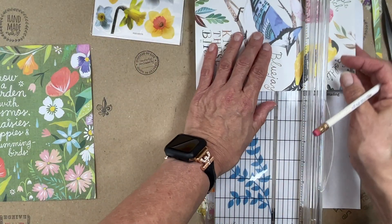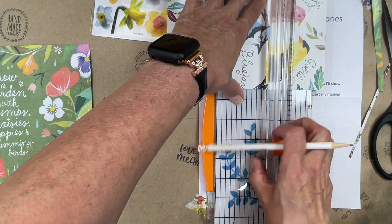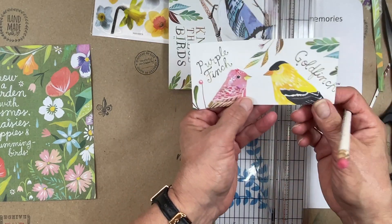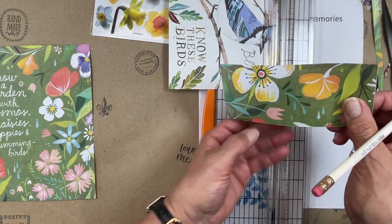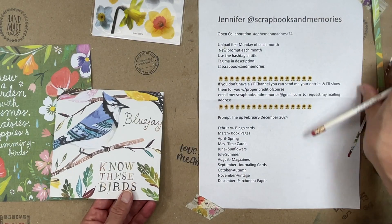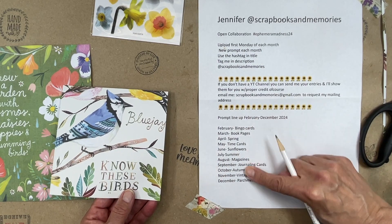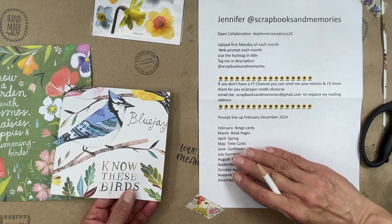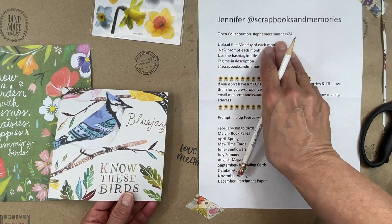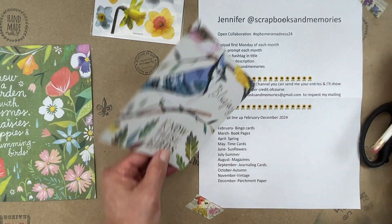I hope everybody's doing well. The first Monday of April is when we load our videos. In this collaboration, you upload the first Monday of every month and follow whatever the applicable prompt is for that month. You use the hashtag ephemera madness 24 in your description and just tag Jennifer so she can go check it out.